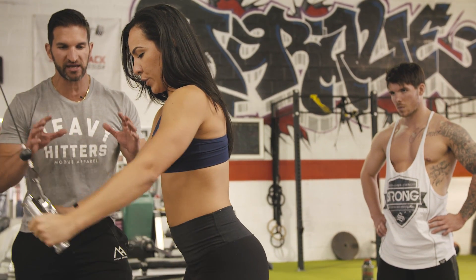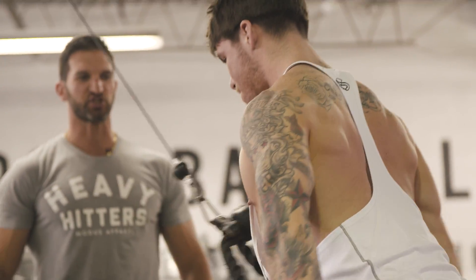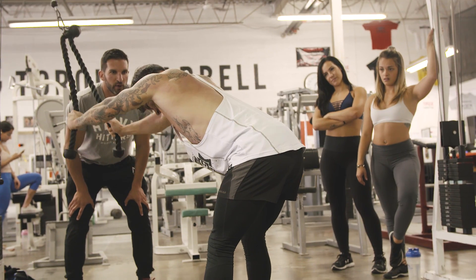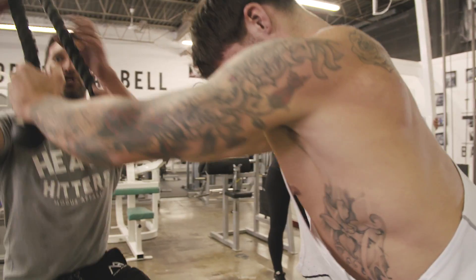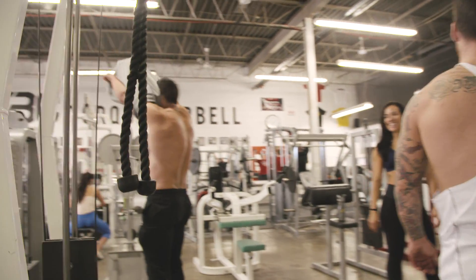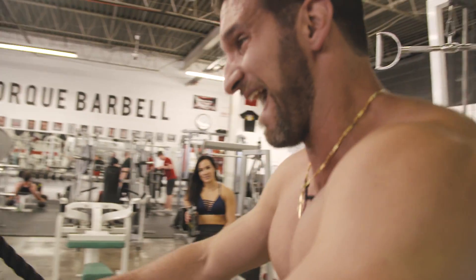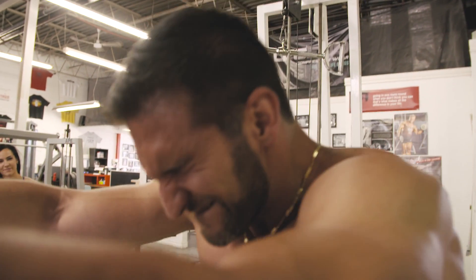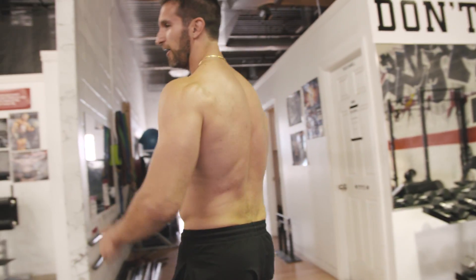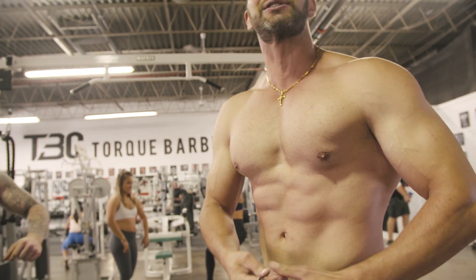Constant tension. No swinging. Maintain every inch of the movement. This is different than strength training — I want you to squeeze through it, don't swing through it. Feel those lats all the way through. I'm going to earn some wings here — flare them out. I was squeezing, trying to squeeze my muscles out of my skin.